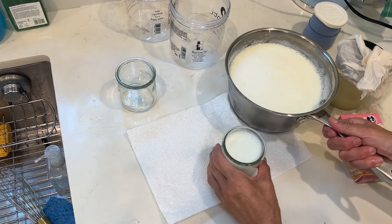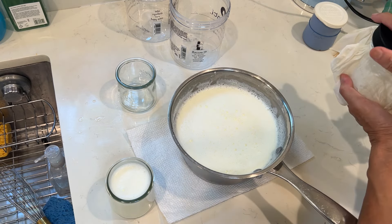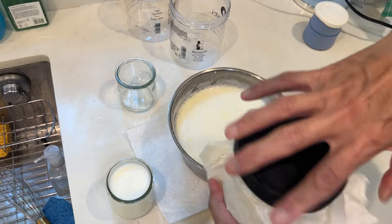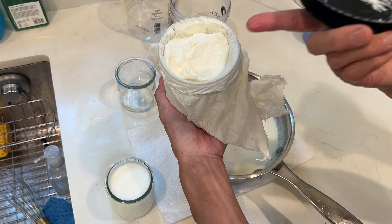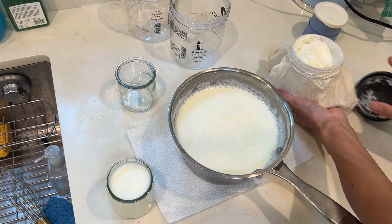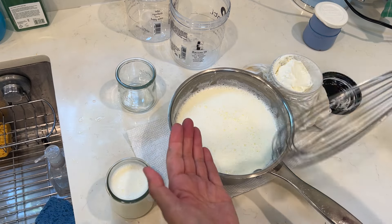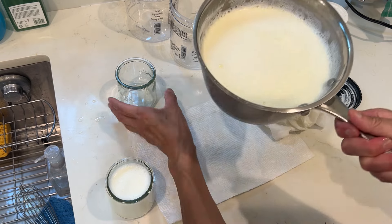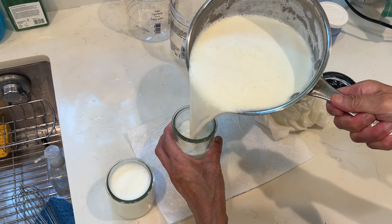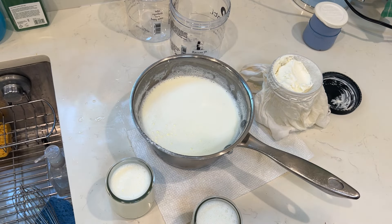The milk is hot. I put in one tablespoon of this drained yogurt — this is the first generation yogurt — and then blend it, make it with no clumps. So prepare it, and this is the second generation I am about to make. Okay, let's take a look.